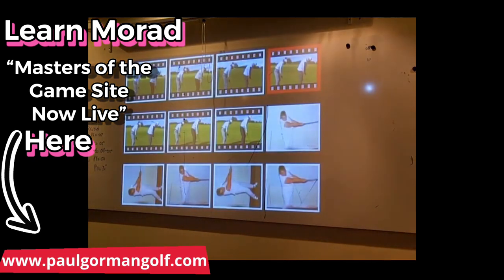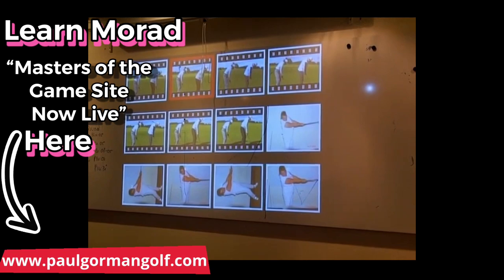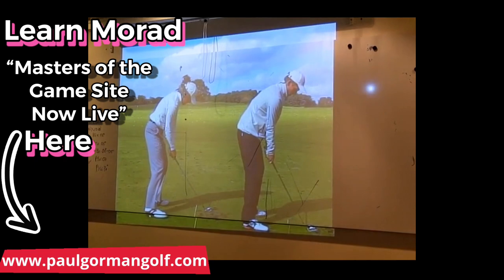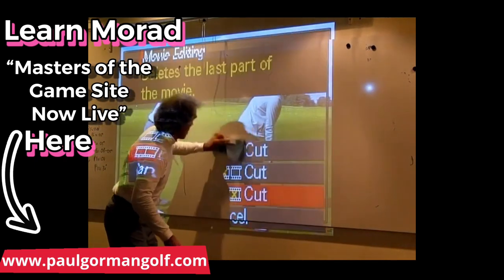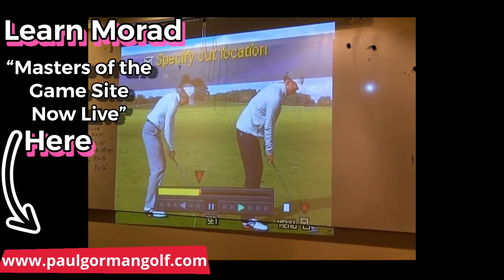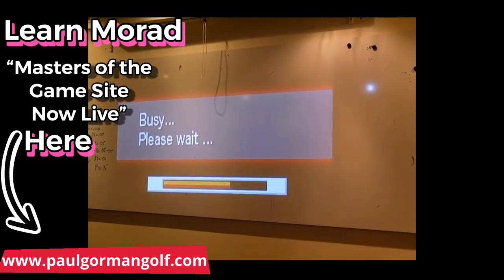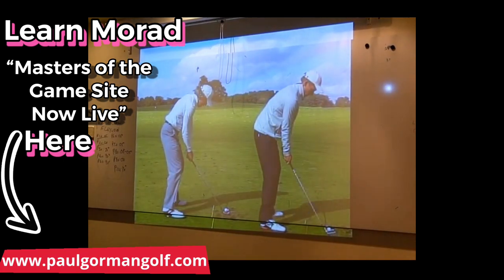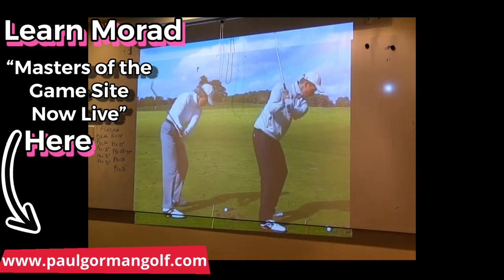We watch the student going down the line — that's what he wants to do. Yeah, now that's something.